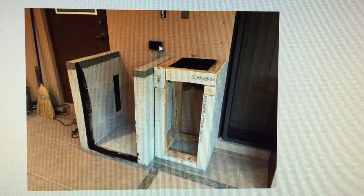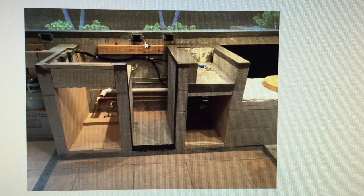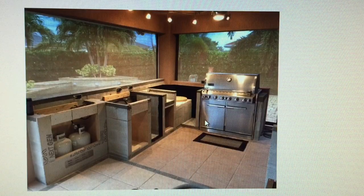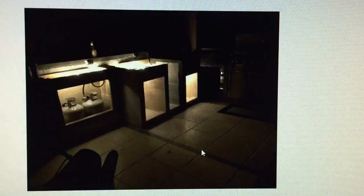This outlet here I installed — I brought that up off an existing outlet. Here is some backboard here to support the granite, and you can see all this fresh concrete. This is now completely ready for granite. This will be a door, this will be the ice maker, this will be another door. Here's another view ready for granite.